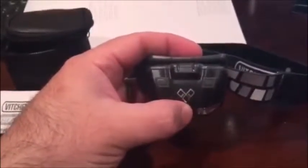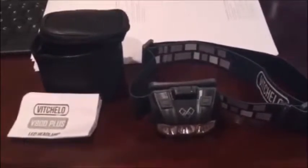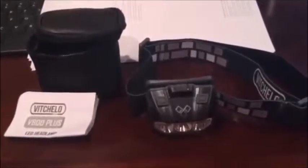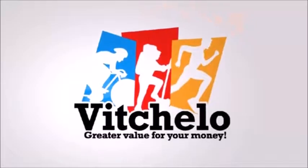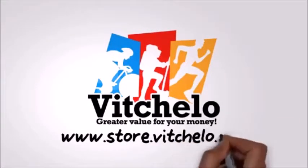It's very good. I've not been disappointed with it, not had any issues with it. So there you have it — the V800 plus. I recommend that you go to their website and buy one as soon as you can. Visit www.store.vichello.com.